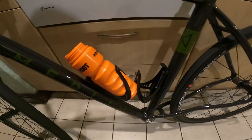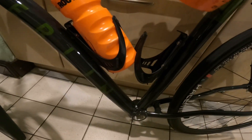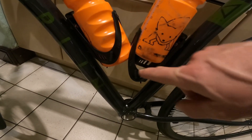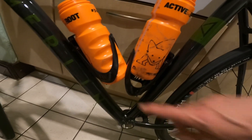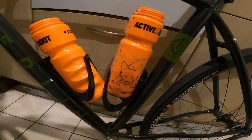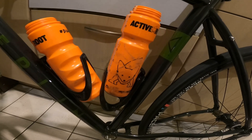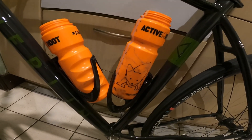So I've fitted the Deda cages and I've got a problem already. Luckily I bought some Clark ones as well — you can get one bottle in but you can't get the other bottle in there, and they're up as high as they'll go. So although they look very nice, they don't actually work — you can't have two on the same frame on this bike.